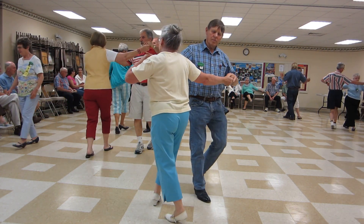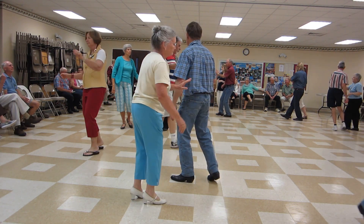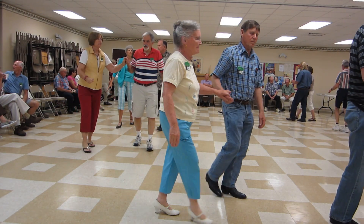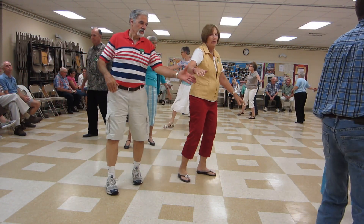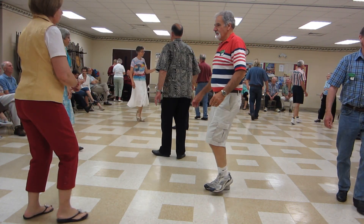Shoulder-to-shoulder twice. Open break. Spot turn. Break back to open. Progressive walk three. Sliding doors. Circle away and together. Basic.